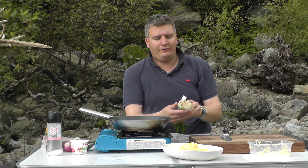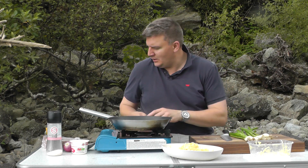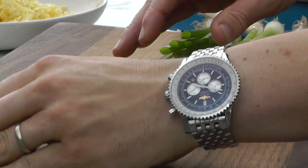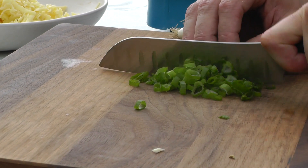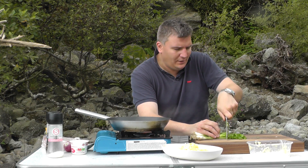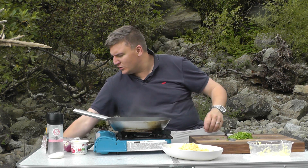Now I've got some spring onions, so we'll use plenty of the green. Get rid of the first inch — we don't really need that. Then just using your knife, chop through really fine until you get to the white. That'll do — keep those for something else.